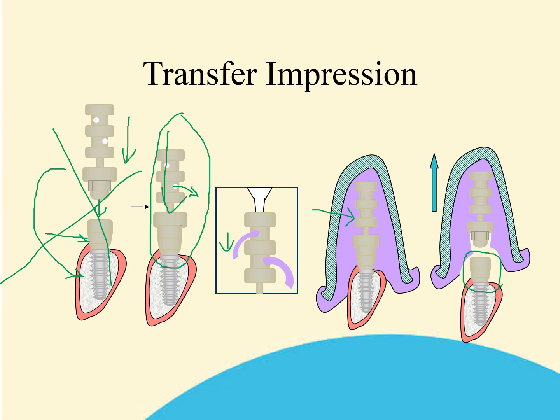The base is left in situ on top of the implant and may be used as a healing collar. The technician will require a matching base for the analog model preparation.